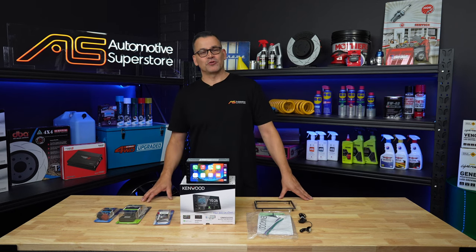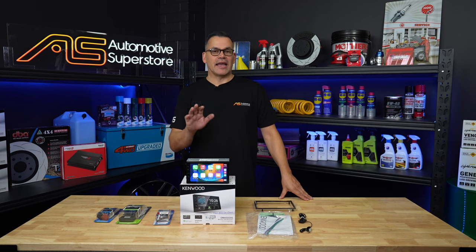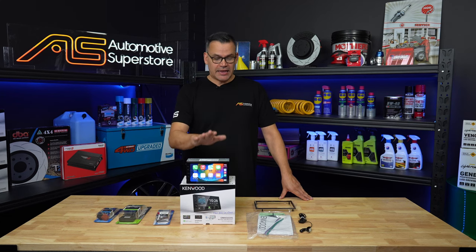Hi, it's Damon here for Automotive Superstore, and today we're going to be having a look at Kenwood's DMX5020S Apple CarPlay and Android Auto head unit. That's the unit right there.